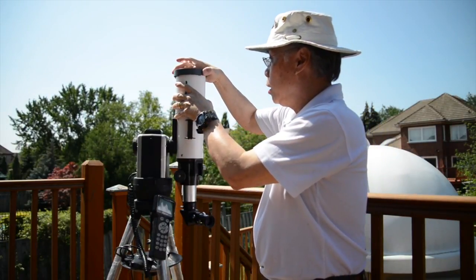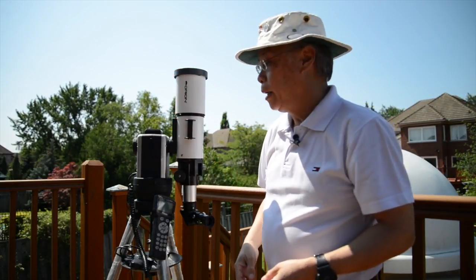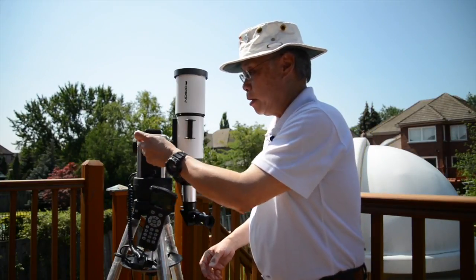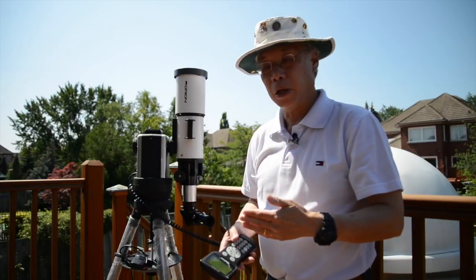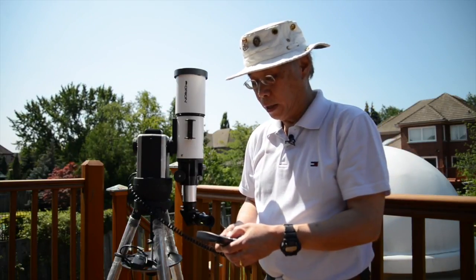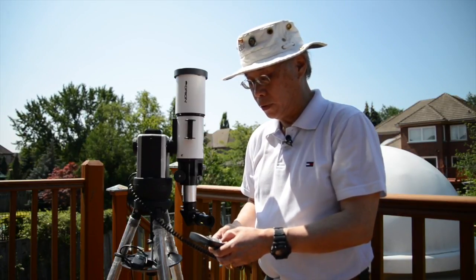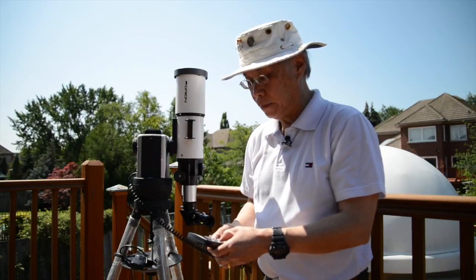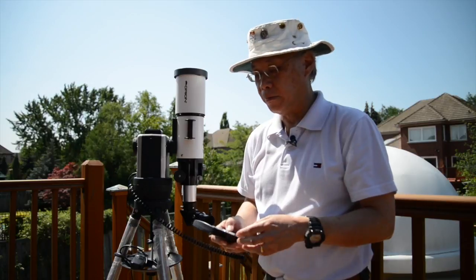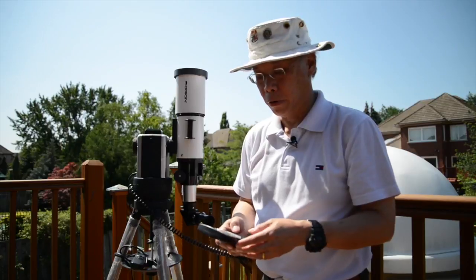I'm just going to mount this filter in here first of all. And now we're ready to point the telescope at the sun. My setup here uses an automatic tracking system which will point the telescope to the sun and then follow it through the duration of the eclipse. A lot of these automatic pointing devices will alert you when you select the sun, reminding you that you need to put the protective filter in place so you don't hurt your eyes or your equipment.